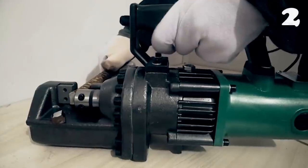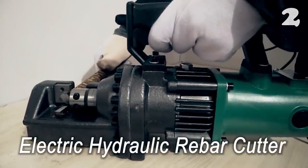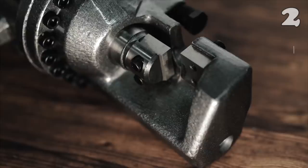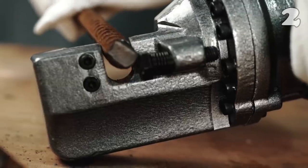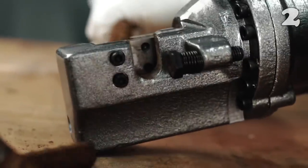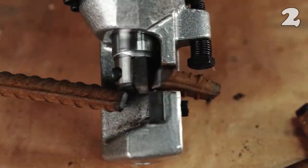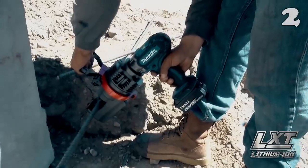Cutting and shaping metals is no easy task. Rebar is super sturdy and it cannot be easily manipulated. But unlike your regular saw or grinder, this rebar cutter will come in handy to handle this material. It is equipped with a massive power of 900 watts to provide high efficiency with maximum smoothness and minimum friction losses.